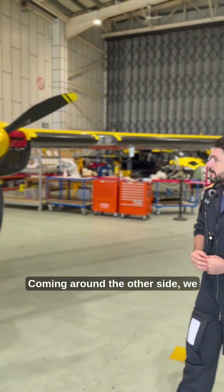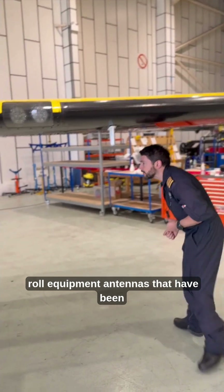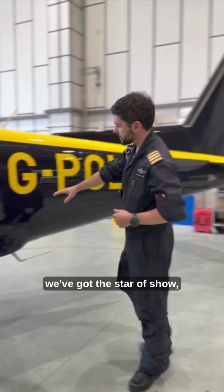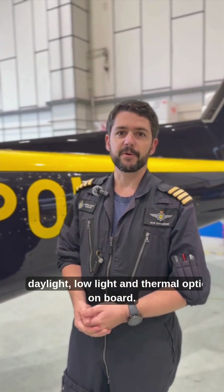Coming around the other side, we have various roll equipment antennas that have been added on. And round to the rear port quarter, we've got the star of the show: the Westcam MX-10 turret-mounted electro-optical sensor, with daylight, low light, and thermal optics on board.